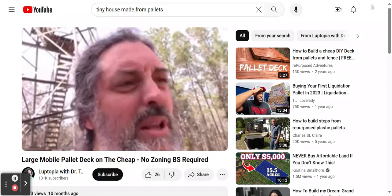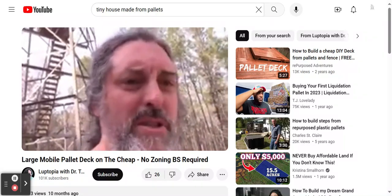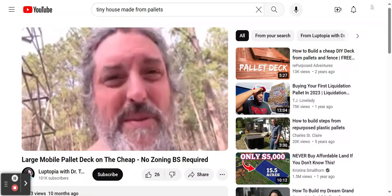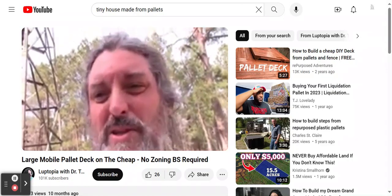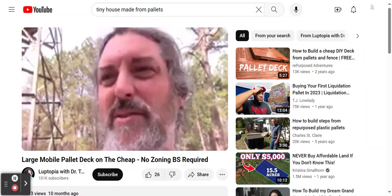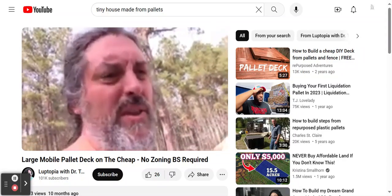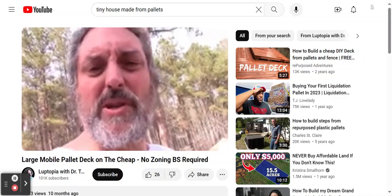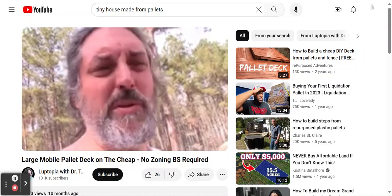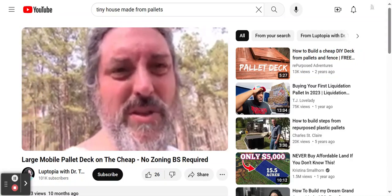I recommend it. In some ways it's more work than building a regular deck, and in some ways it's easier. If you can collect free pallets and get free blocks and gravel, this project is practically free. But sometimes it's worth spending two or three hundred dollars to get all the same style of pallets — two or three hundred dollars wouldn't even buy you the frame of a regular deck. The cool part is you only have to unscrew a few key sections where the scabs are and you can move this entire deck anywhere on your property.